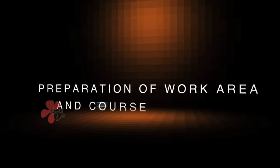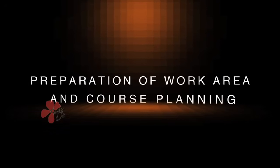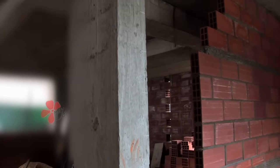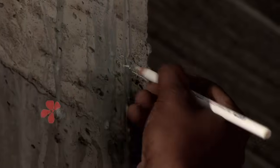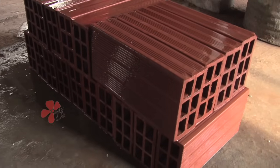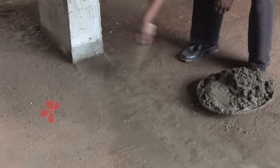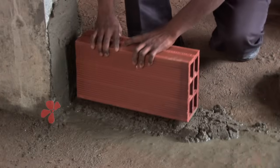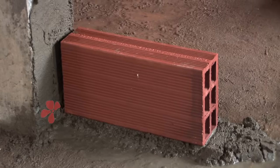Preparation of work area and course planning: Identify the location of the wall to be constructed and mark the site as per the architectural plan. Ensure the work area is clean before laying the first course of brick. Wet the Porotherm brick before using and apply thick mortar as a levelling layer. Place the first course of brick above the levelling layer starting from one end.